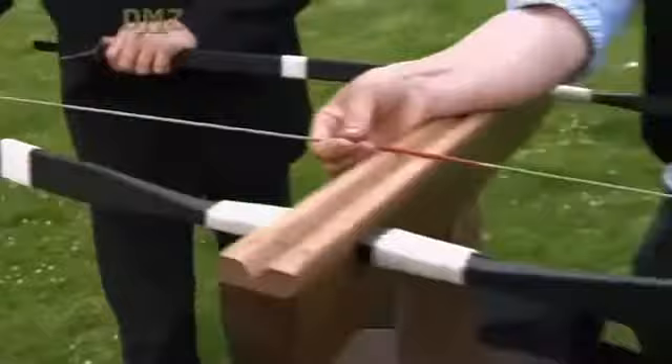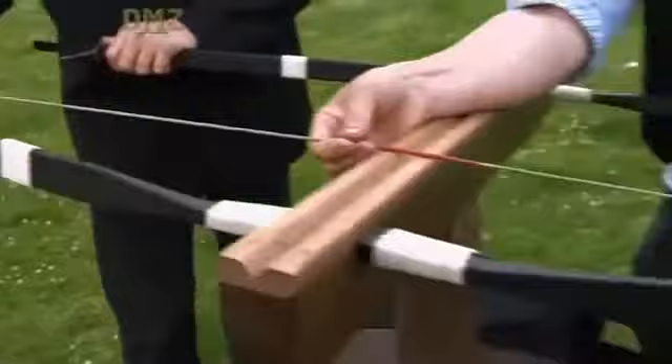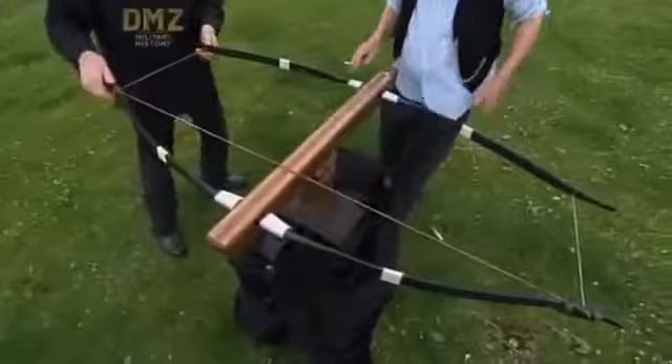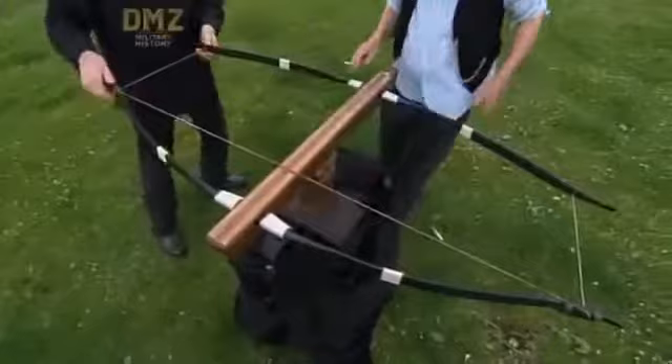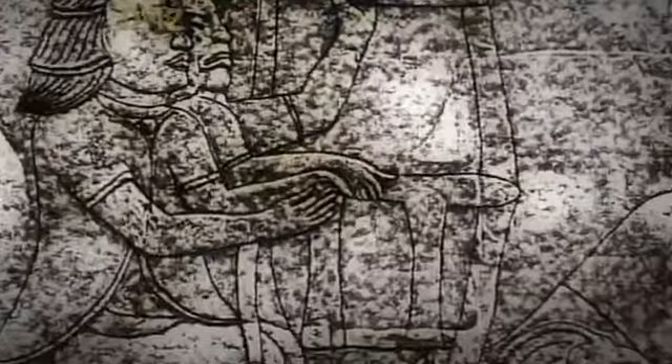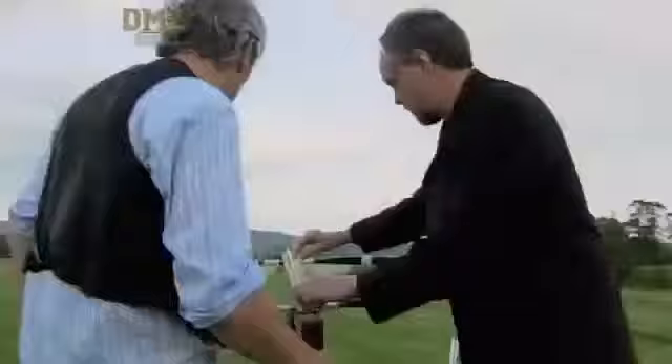What we've got here is two bows bending in opposite directions to give us a double effect. As you can see, we can actually feel the jerking, so we really are getting friction — you can see it right on these ends. Those reliefs show two men pulling, and the archaeological evidence confirms that the extra power would have required two soldiers to draw the bow.